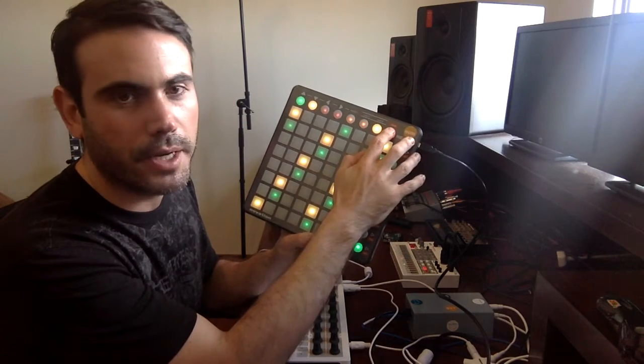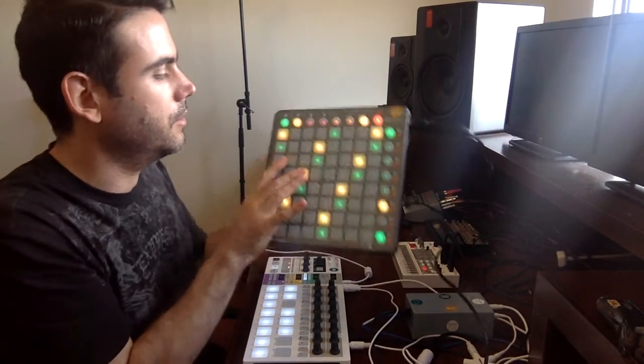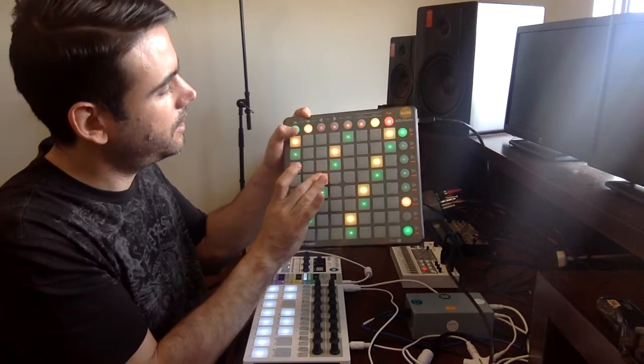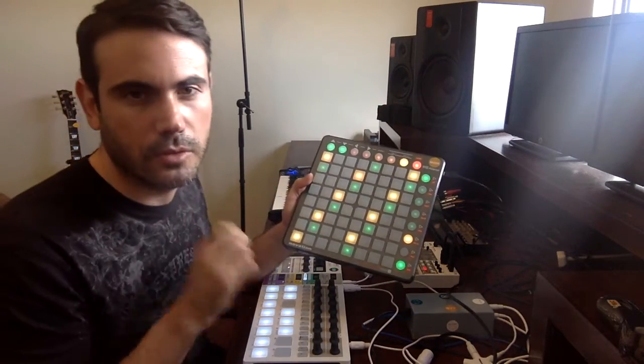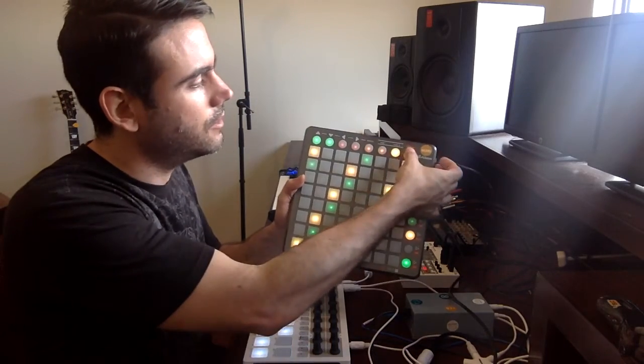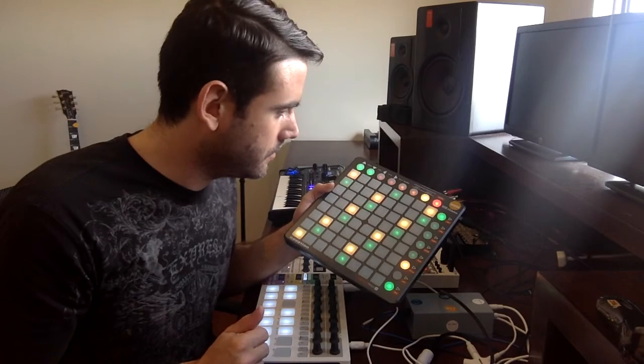This button right here is a panic button — it will turn off any stuck sounds. For example, if I hold a note and then change the octave, it will continue to play. If I click this button, the sound will stop. So that's it.